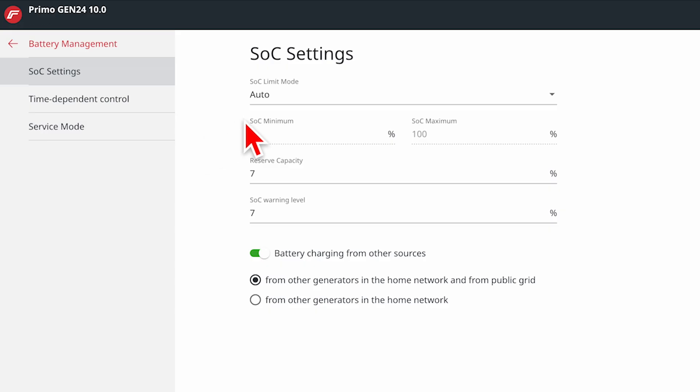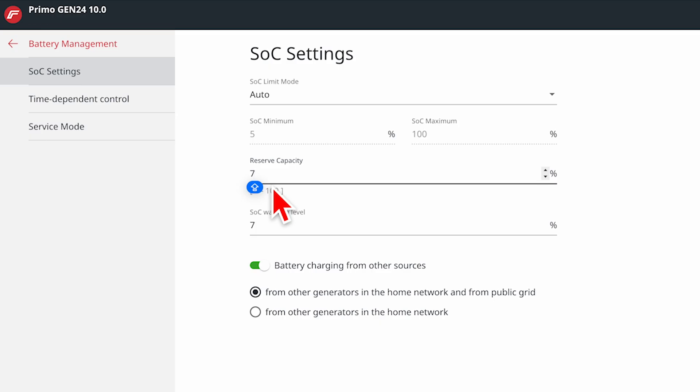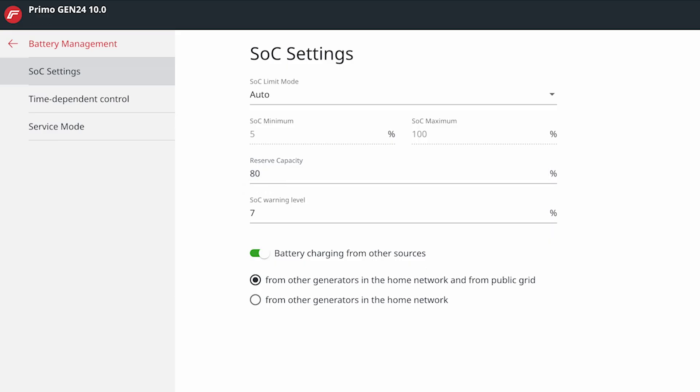We normally set batteries to a 7% minimum reserve, though it may be higher if you chose otherwise on the day of installation. Go to reserve capacity. Let's say we want 80% of the battery held in reserve in the event of a blackout — change this to 80% and hit save. Now the battery keeps 80% just for a blackout and 20% for nighttime and day-to-day usage. With a 20 kilowatt hour battery, that means 16 kilowatt hours won't discharge unless there's a blackout. You might want this because it's storm season, or because with the battery rebate people are installing 30 or 50 kilowatt hour batteries and not cycling them every day, so setting the reserve higher treats the battery really gently.